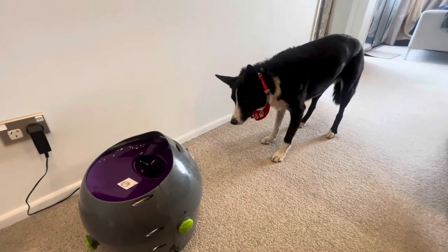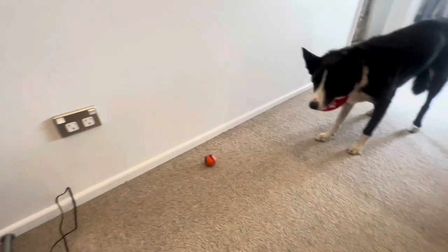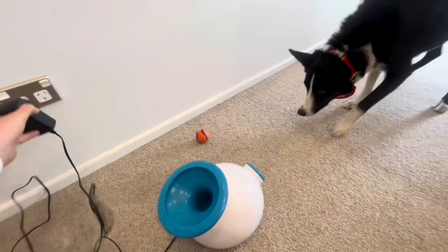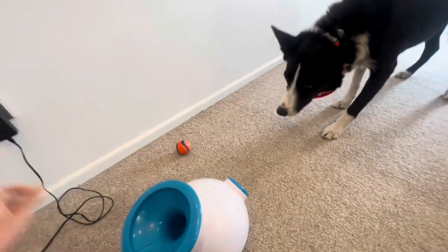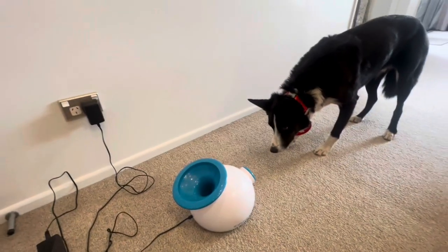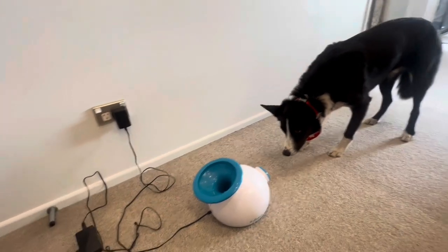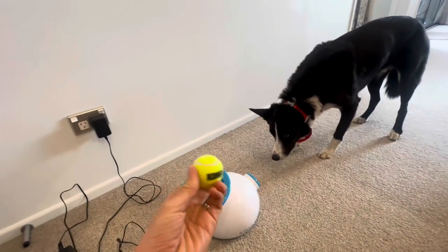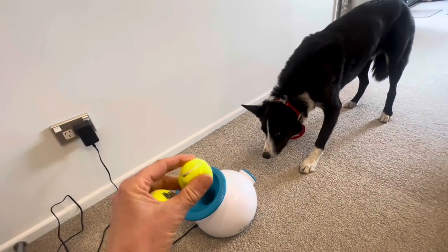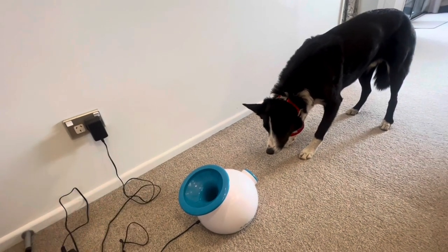Now we'll move on to the iFetch, which I have to say is Boots' all-time favorite toy. It's very small, very light, and easily transportable. It can run on battery or plug-in power. You do have to use the little iFetch balls, but these break really easily and don't last long at all. You can also use Kong squeaky balls, or I've bought a whole lot of cheap Amazon balls in bulk — but you have to get the extra small 1.5 inch size.